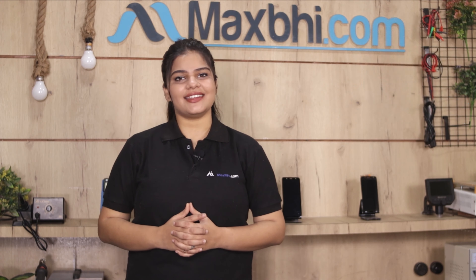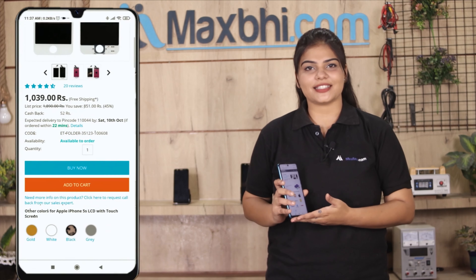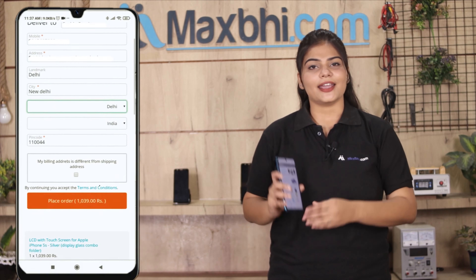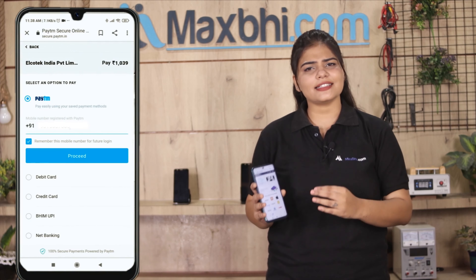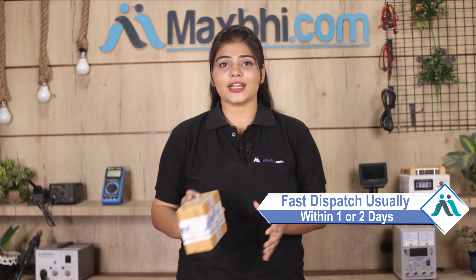Ordering on MaxBee.com is very easy and simple. Your product will be safely packed and dispatched within 1 to 2 days. And yes, shipping is free, so you just have to pay for the product and nothing else.